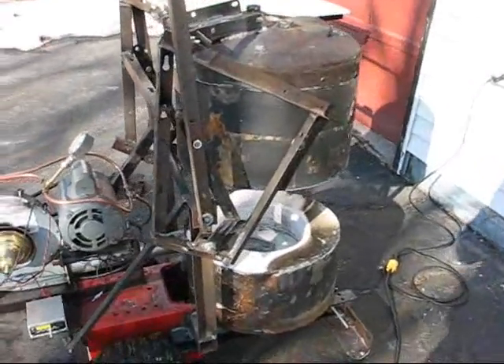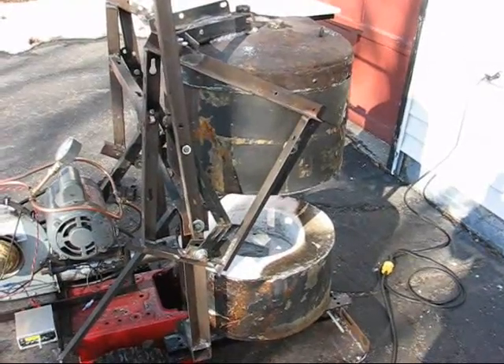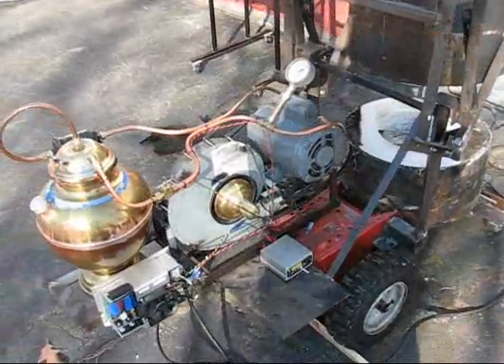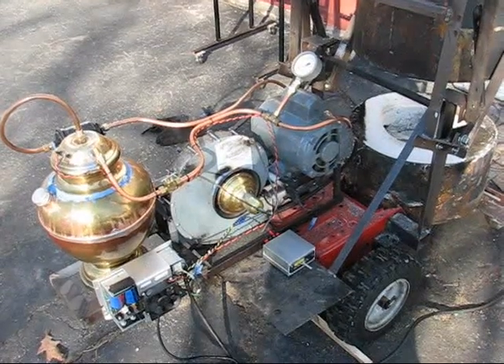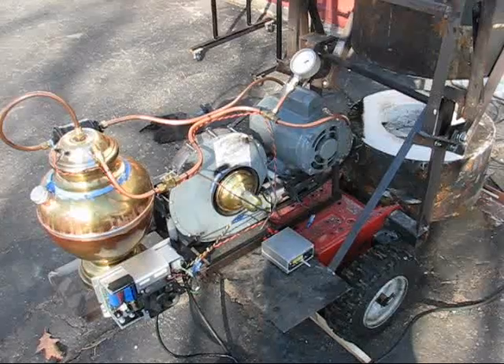At the business end here we have an old water heater that I've cut down to size and lined with refractory cement. The portion that I've just completed is this gasoline burner. The idea is to start the foundry and pre-heat the furnace with gasoline and then switch over to waste oil.